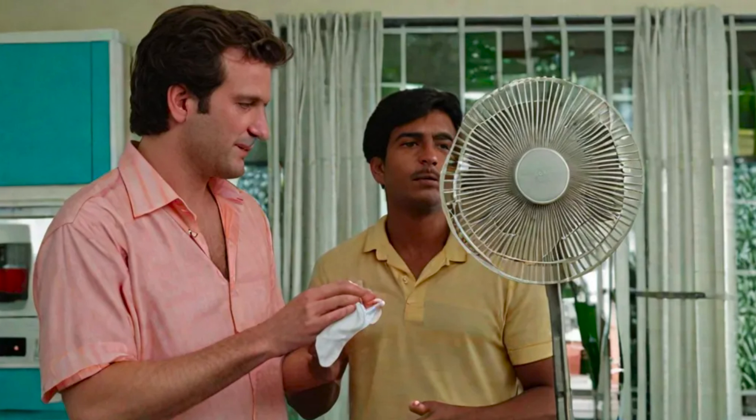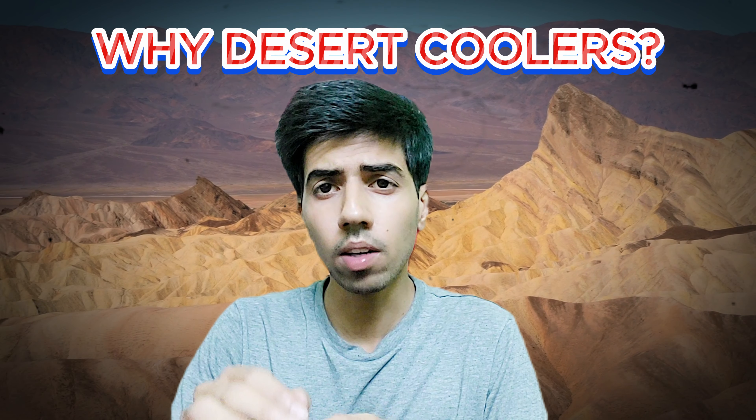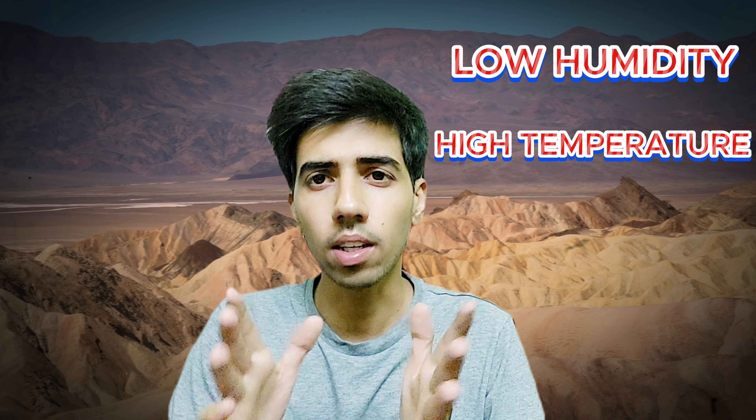All these coolers work very well in deserts. Why? There are two reasons. First, there is low humidity. And second, there is high temperature.